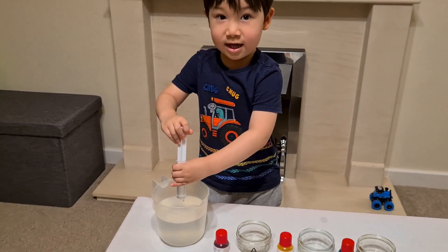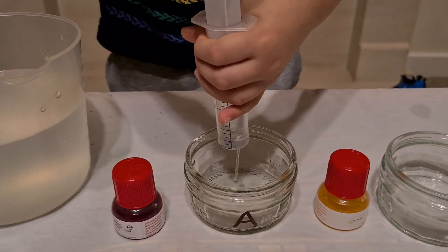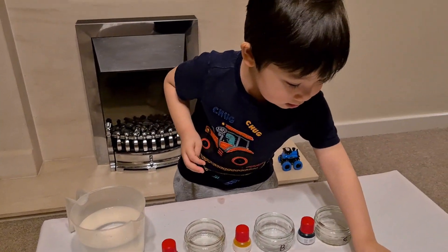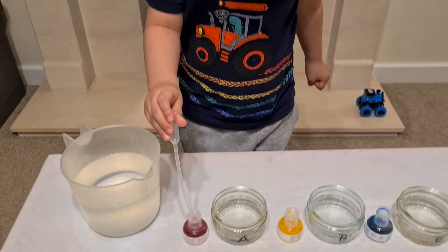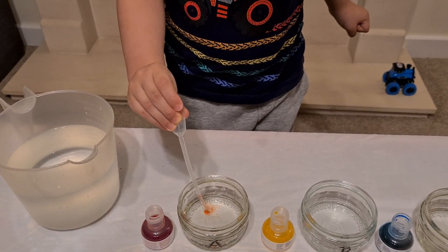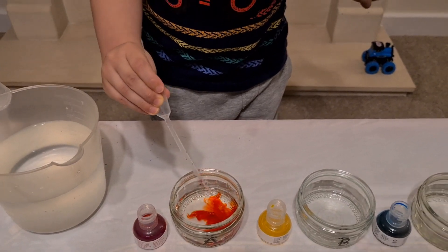Okay CJ, now that water goes in there. Get the Pasteur pipette — yes. Now we get the red color. Two more drops, two more drops, and mix it. Go on, get some more. Wow, look at that!